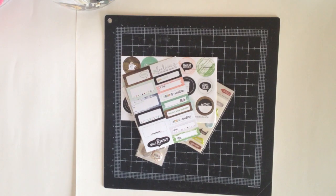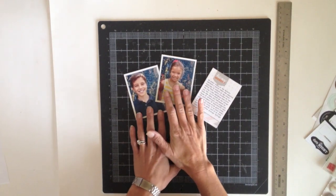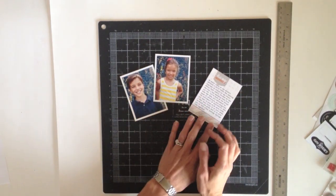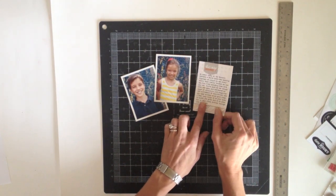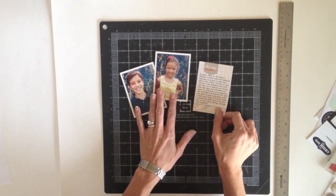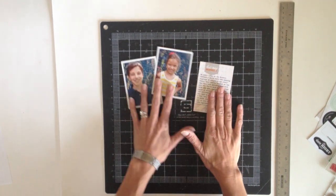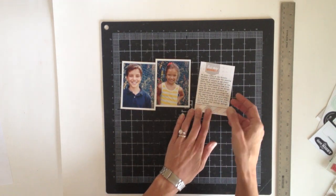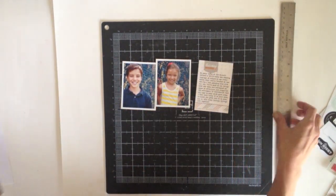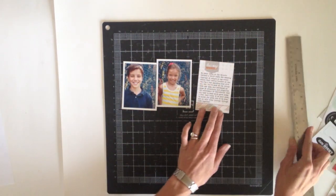First up, I'm creating a layout about my son and daughter. To get started, I've printed two photos, one of each of my kiddos, and I've also set up the journaling that I want to include on the page. I printed the photos to match the size of the journaling card which is 3x4, because I'm planning to line them up together and I wanted them all to be the same size. To get the journaling printed on the card, first I measured the space that's available to print on, which is roughly 2.5 inches square.